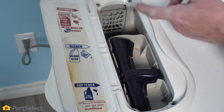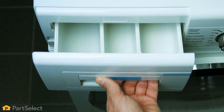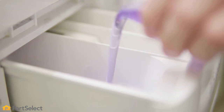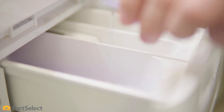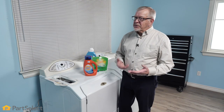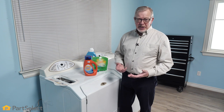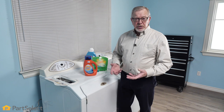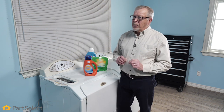Pretty much all front load washers will have either an open type detergent compartment on the top or a pull-open drawer on the front. Those that don't, you would simply add that detergent to the inner drum before you close the door. The amount that you use becomes very critical. Most people tend to use far too much detergent in their front load washer. Excess suds actually provides a cushion for clothes to drop on and therefore they don't become quite as clean.